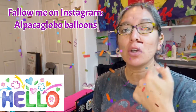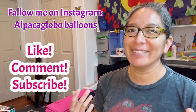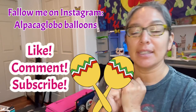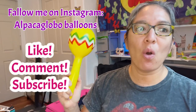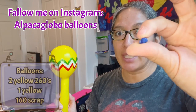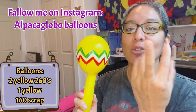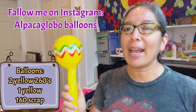Hey everybody! This design today is a very cool one, perfect for Cinco de Mayo, Hispanic festivals, or any Mexican party. The idea is a maraca — in Spanish we say maracas. When you look for Cinco de Mayo ideas you will always see maracas. This was my first attempt, and the best part is you can make it sound! All I put inside are these beads from the dollar tree. If you don't have beads, you can put balloon scraps — little racing beans. With five it's going to be good enough. You only need two balloons plus a scrap of 160. It's a perfect maraca and everybody's gonna love it.